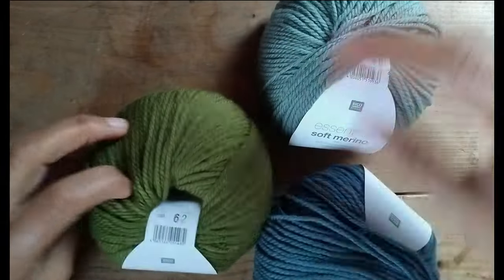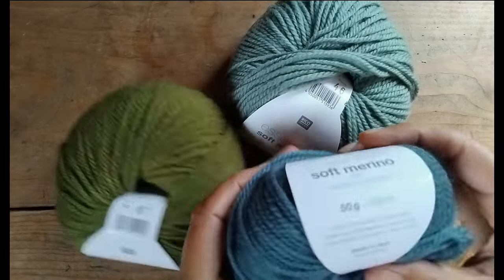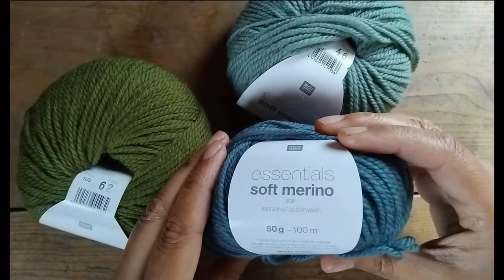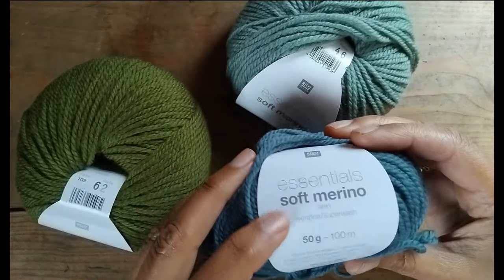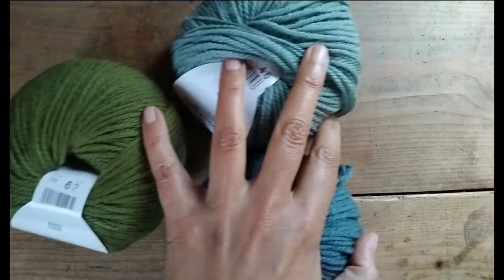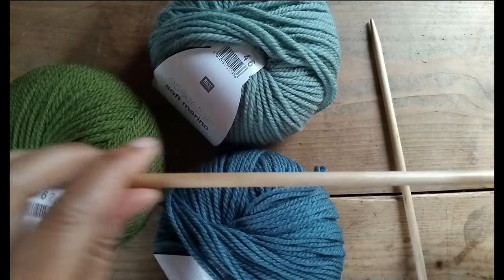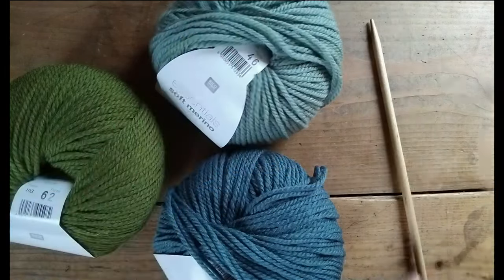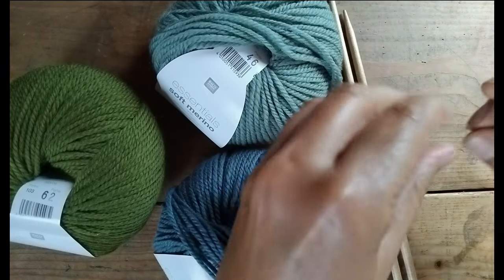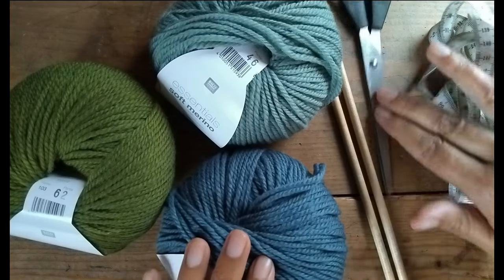For this project you will need worsted weight yarn in one or more colors — in the UK and Ireland it's called Aran weight. I'm using a hundred percent merino wool because it's soft and snuggly. You'll also need a pair of five millimeter straight knitting needles, that's US size 8, a tapestry needle for sewing the seams, and scissors for trimming any loose ends.